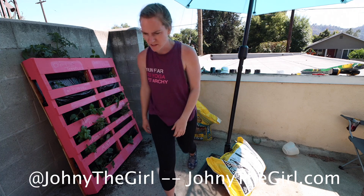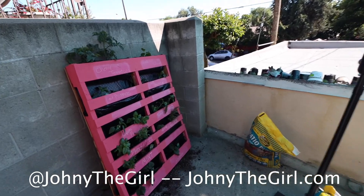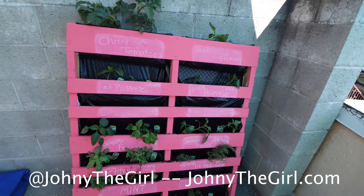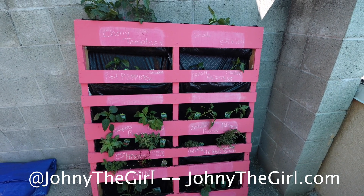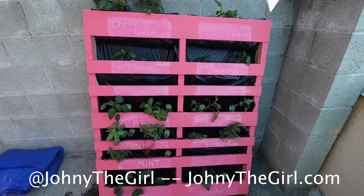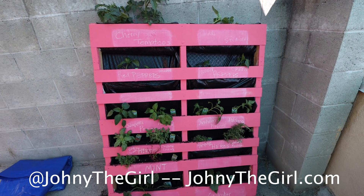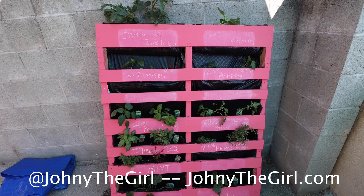Come with me — as you can see, everything is planted and everything is written down. We've got cherry tomatoes, some peppers, strawberries, all types of herbs, and beautiful deliciousness. I will post a better full photo later, but thank you so much for coming along on this journey with me to build the pallet garden.